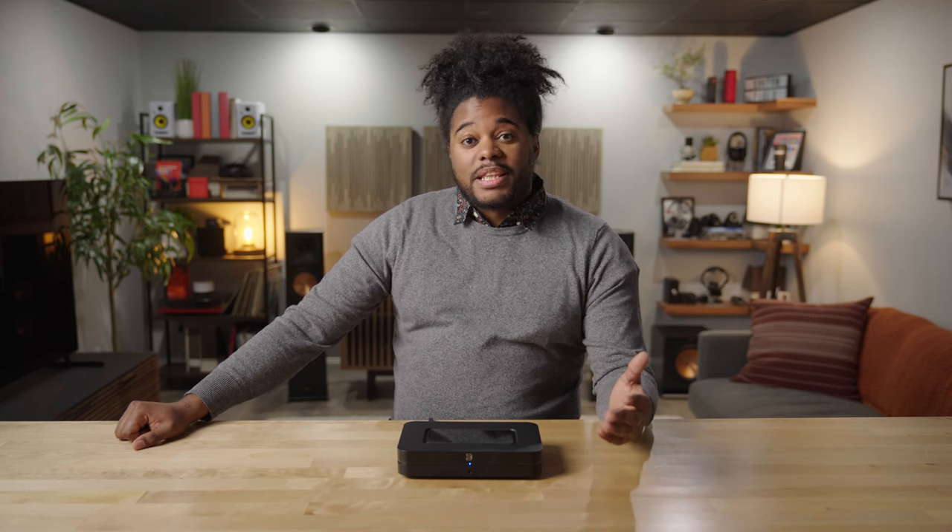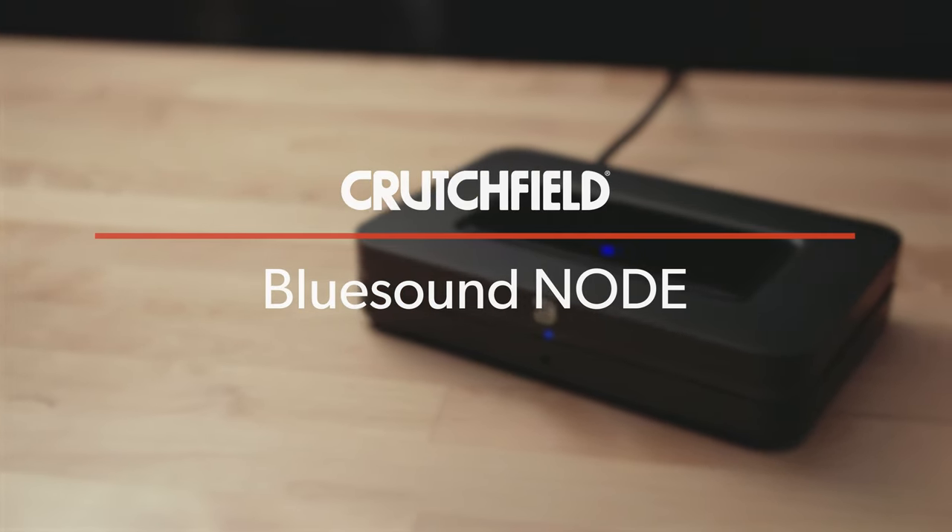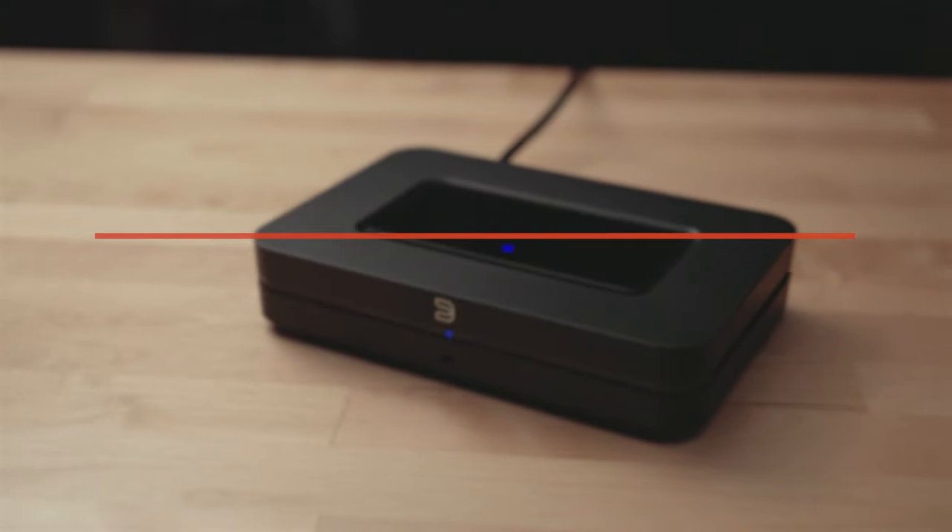I'm Rodell and I'm an advisor here at Crutchfield and I'm here to talk to you today about the Bluesound Node. The Bluesound Node is a network music streaming device that gives you all sorts of connectivity, versatility, and ease of use and will connect to an existing amplifier in your stereo system.